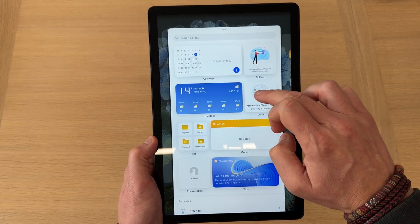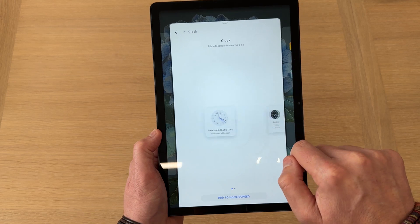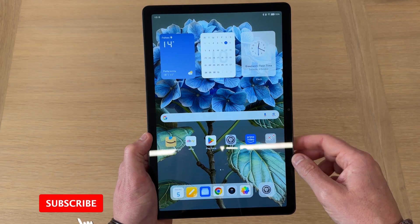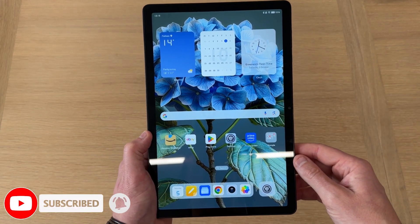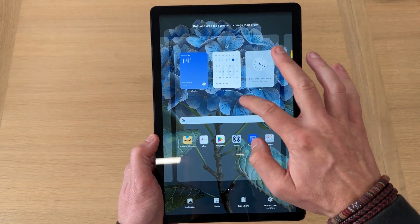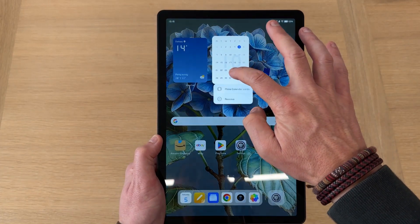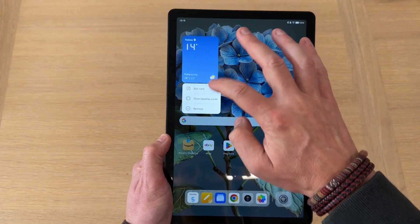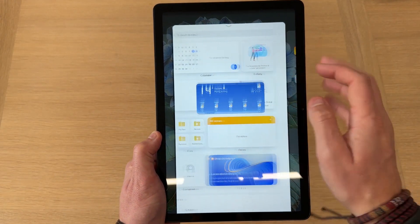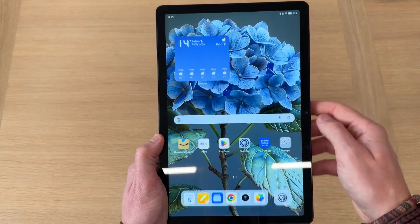If I wanted a third widget, I can go into Clock — you've got world clock options or just your local time, and you can add that here. Personally this isn't exactly how I'd have my home screen, but that's just showing you a couple of examples. Of course if you change your mind, you can press and hold and remove those cards, or if you wanted one big weather widget instead of three, you can swap that in as well.